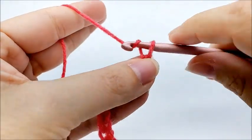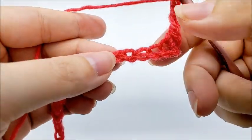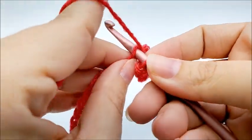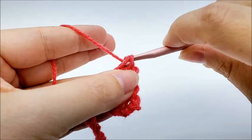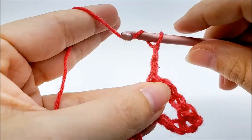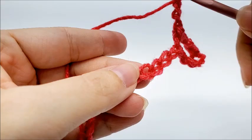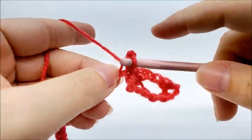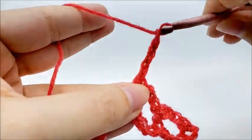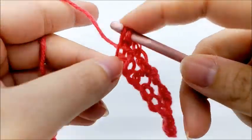Now we're going to start the repeat of row one by doing a chain of three, then skipping three, and single crocheting into the next stitch. Continue repeating: chain three, skip three, and single crochet into the next. Repeat this all the way down the row.